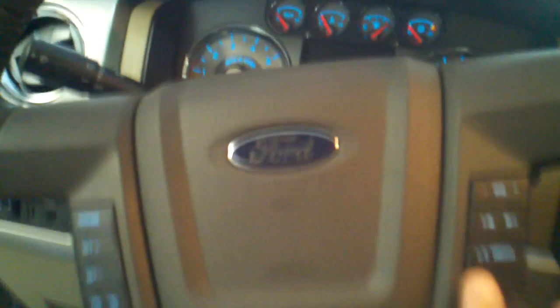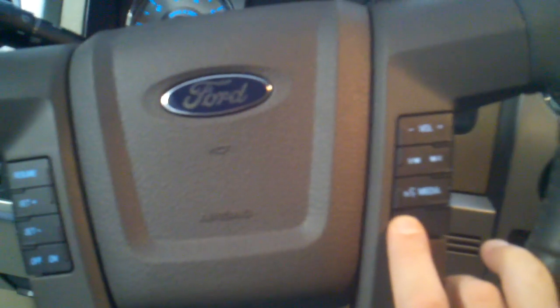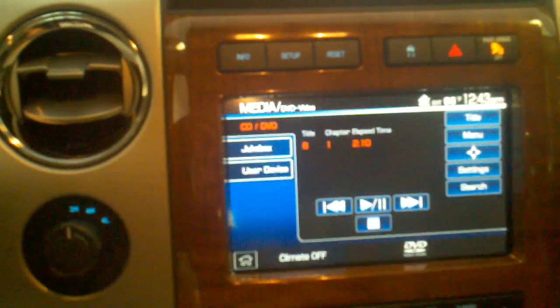What we can do is come over to the steering wheel with the device installed, press and hold the phone button — it'll bring up 'enable video view' — yes, and now we have our video active while the car is in gear and in motion.